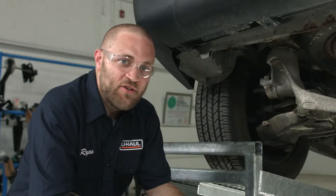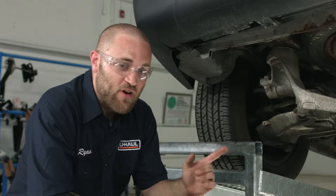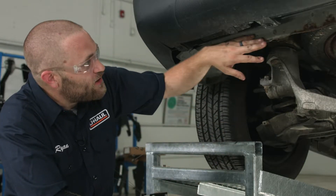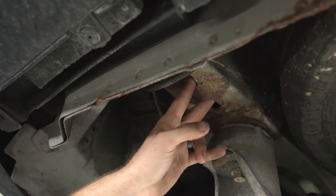Alright guys, we're going to point out our mounting location. We're up here on the driver's side. There are going to be three attachment points on each side — driver and passenger are identical. We're going to use the hitch as a template and we're going to drill one into the back body flange here, and then there are two up underneath on the frame rail.